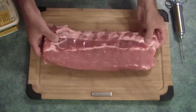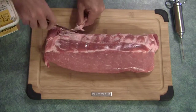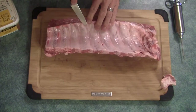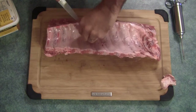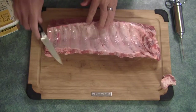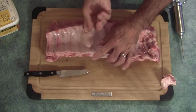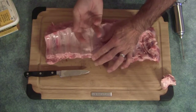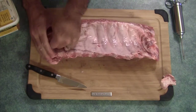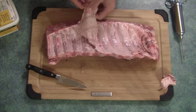Alright guys, so we're going to take this set of ribs, just gonna clean up a little bit of the fat off of this. And probably most of you know there is a silver skin on the back of this. You just gotta pry this out. So that's it there — if you keep this on it's tough.